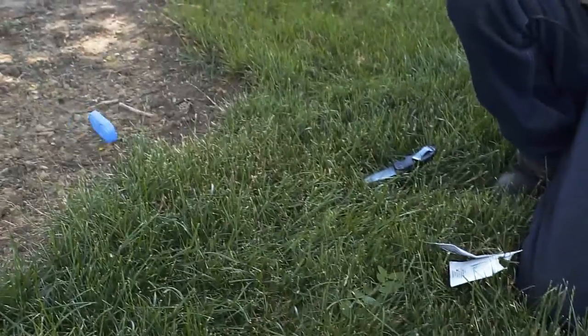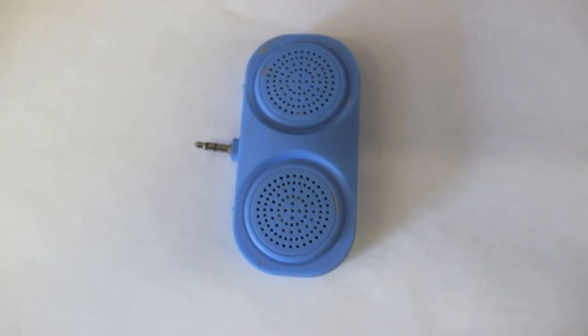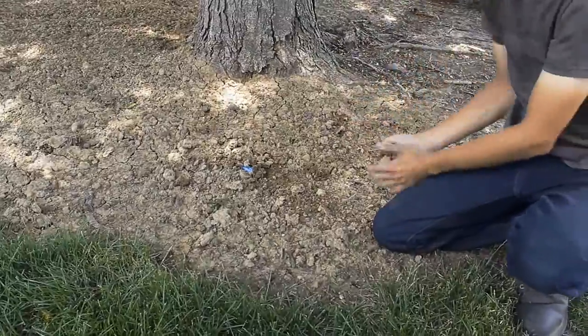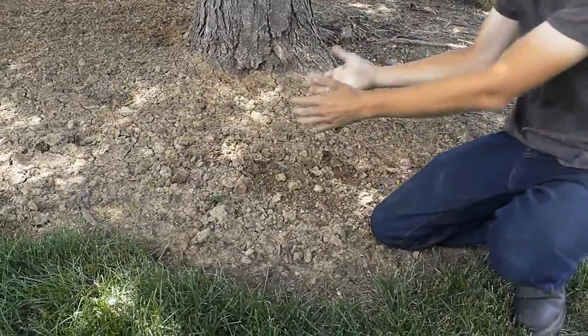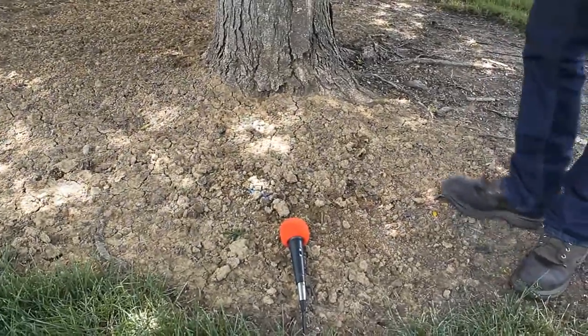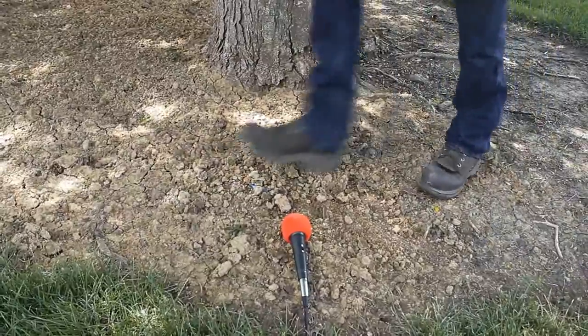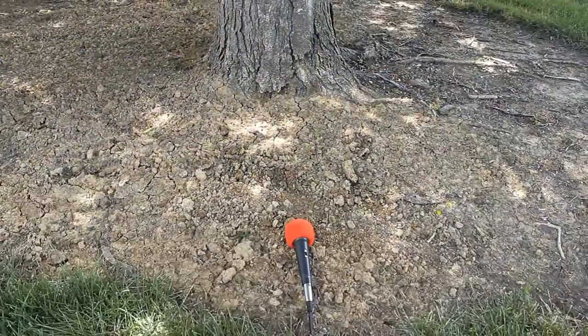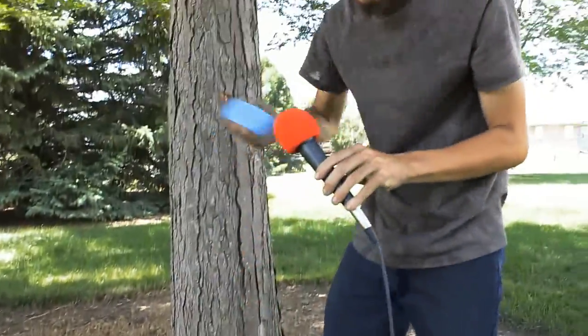Durability test! We're going to durability test this like they do with every phone nowadays — we're gonna bury it in dirt and throw it in the water to see its waterproofing. Getting covered pretty well in the dirt. And Nick just cut himself. Now you've lost it — where did it go? There it is!